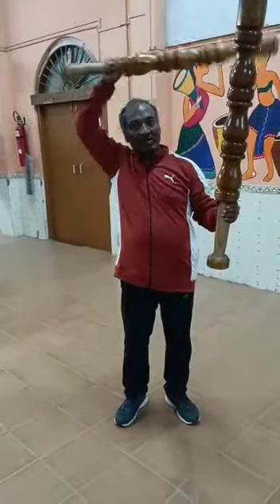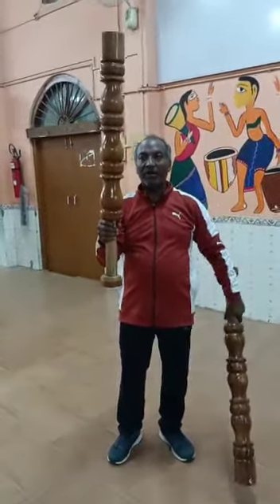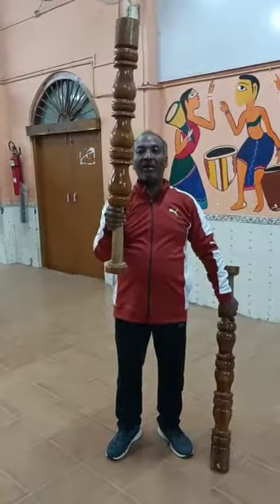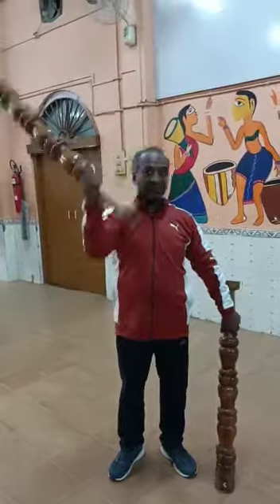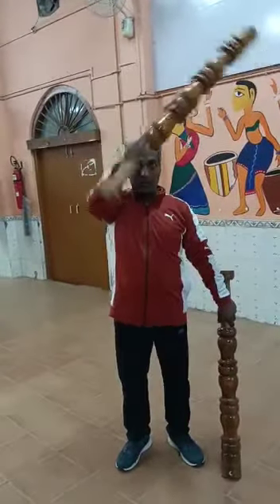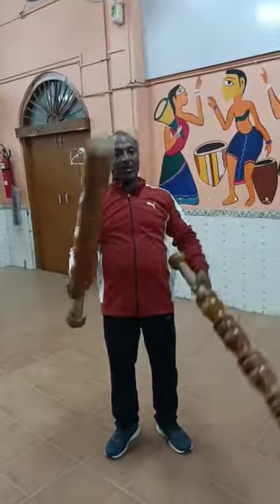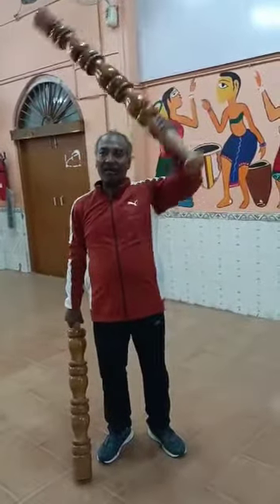What are the benefits? This is a one-handed exercise. We have three exercises we can do with it. We can also do the opposite, and we can do the same exercises with both hands.